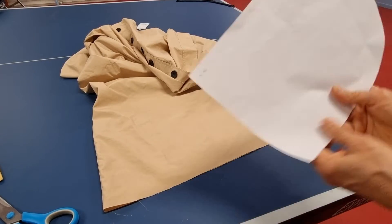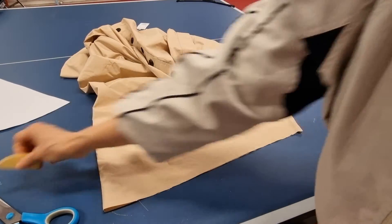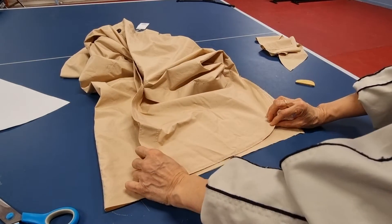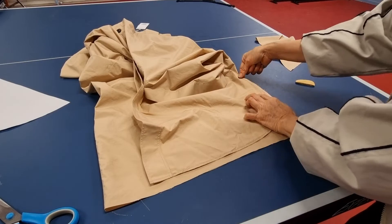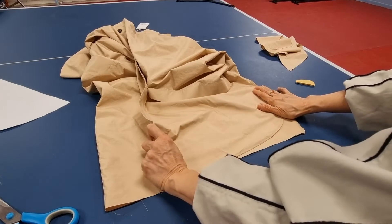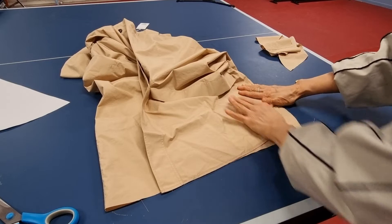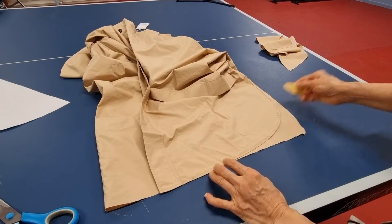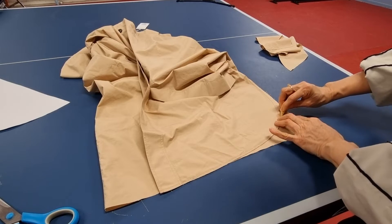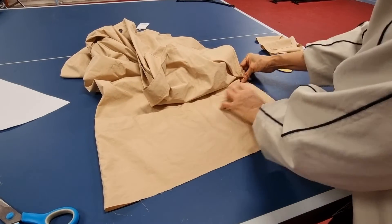You can make the pattern by paper and then draw it, or you can just put the front together here. Because I make the back a little bit longer, I drop this one down a little bit, and then you can copy this corner and draw it. I put them together.